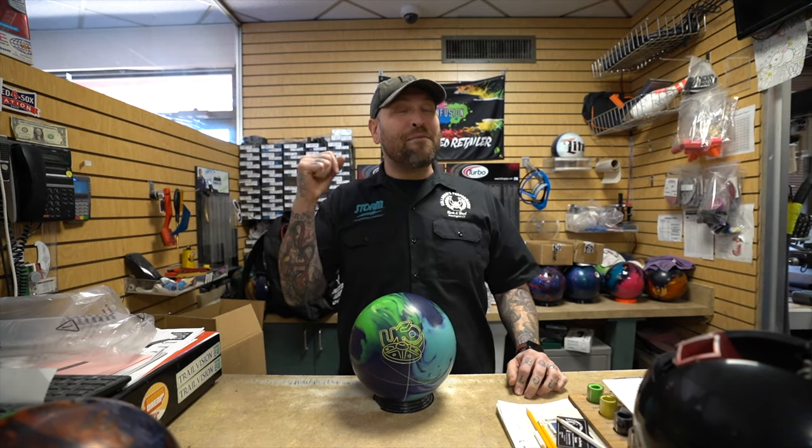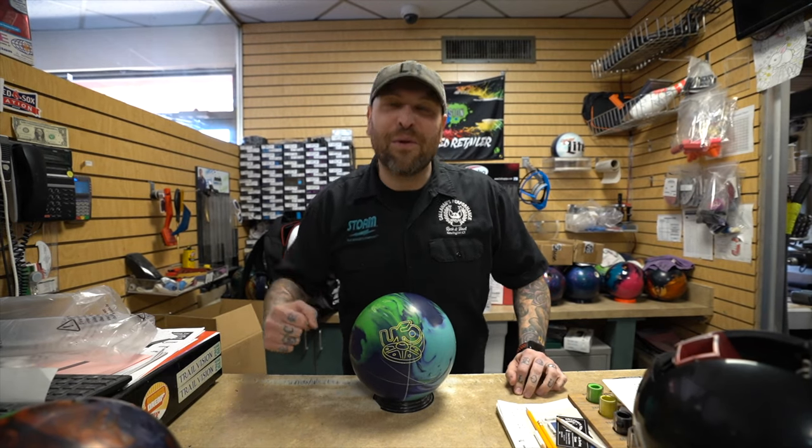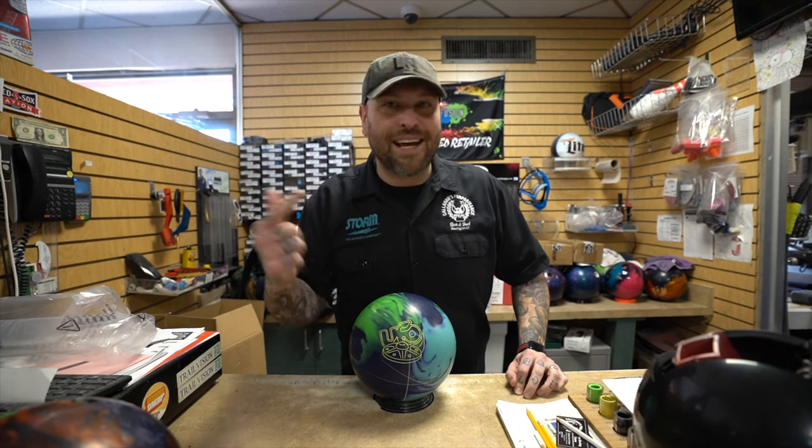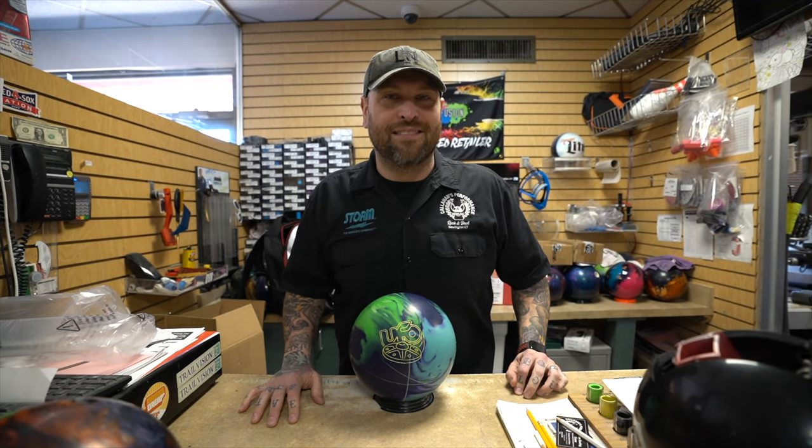Hey bowling fans, it's time for another Grumpy Lefty review. We've got Matt throwing a UFO today in this video. Let's get him on the lane and let's see him toss it.